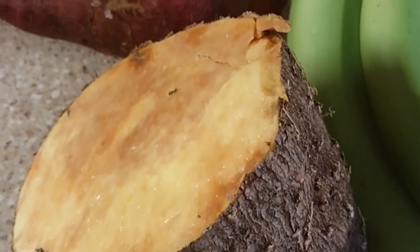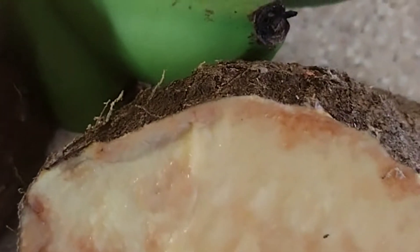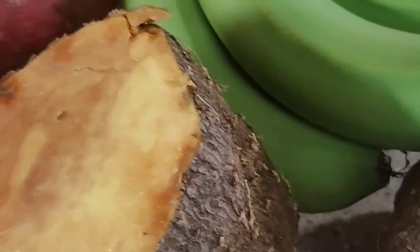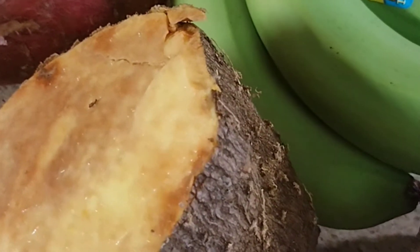I have a piece of yam, one sweet potato, and some green bananas. I just cut the yam, and I'm going to put some lime on the cut side — if you don't have lime, you can use lemon. You just put it on the cut part so it keeps long. I was taught from when I was a little girl: when you cut your yam, put a lemon or lime on it. You can put it in the refrigerator or even just leave it out — once you put the lime, it's going to keep.